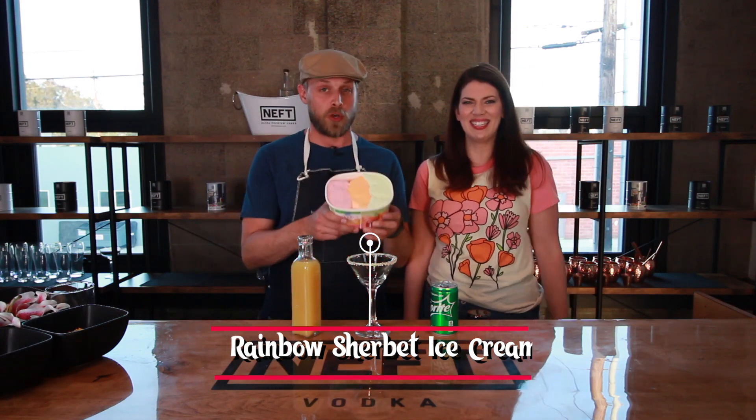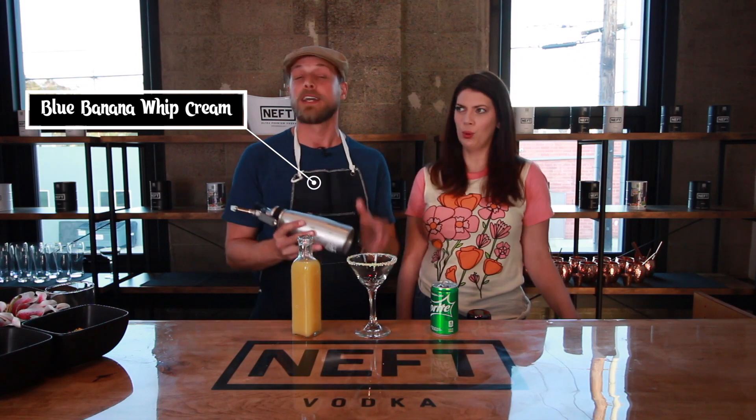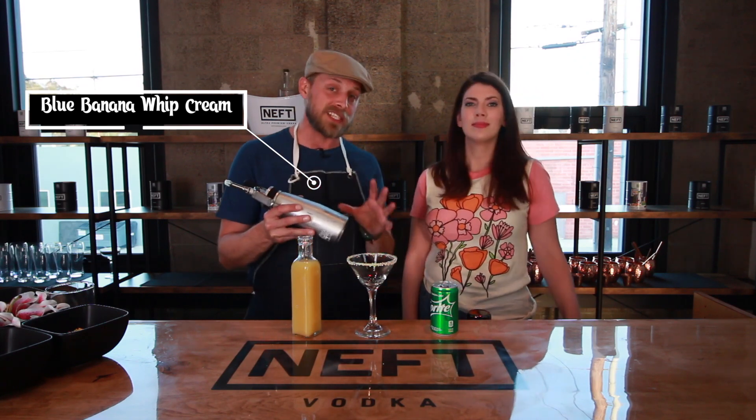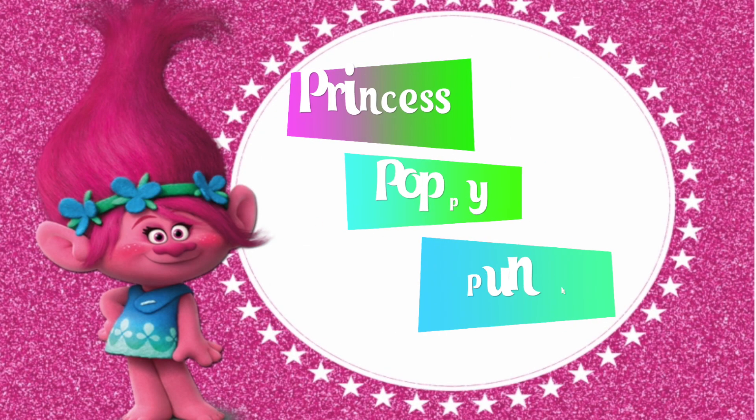Now I love rainbow sherbet ice cream, but this is not the only topping. The next topping is our homemade blue banana whipped cream. If you want to make it at home, you can find a lot of recipes online, but if not, you can also just buy anything from the store — store-bought whipped cream will work just fine.